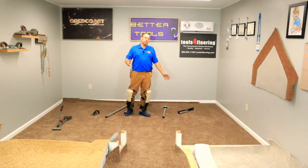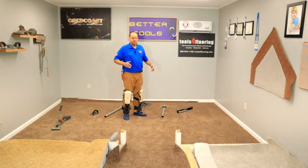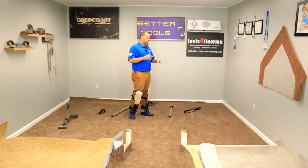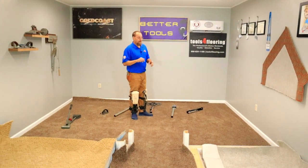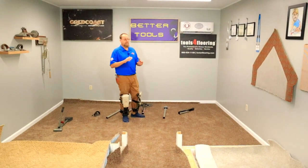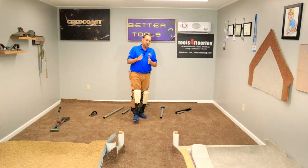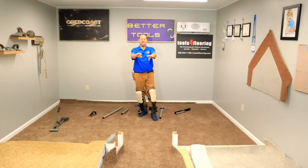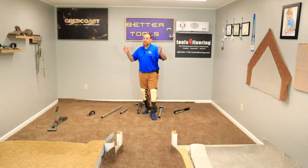Welcome back to the channel. In this video, we're going to finish up stretching out this layout of carpet — a master bedroom, hallway, and two bedrooms off each side of the hallway. Last week's video we got our master bedroom stretched in about three-fourths of the way. We have one wall to finish stretching up, and we had to stop for time's sake right before we addressed the hallway. So in this video, we're going to be addressing the hallway, finishing up this master bedroom, and taking care of those other two bedrooms off the side of the hallway.